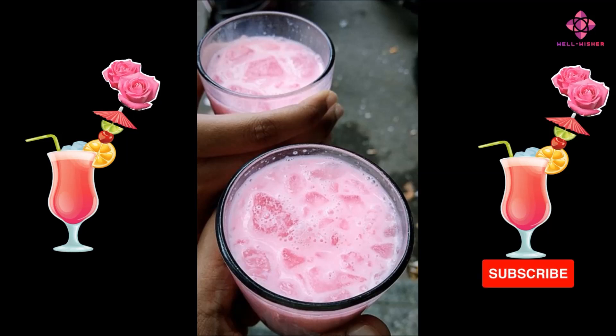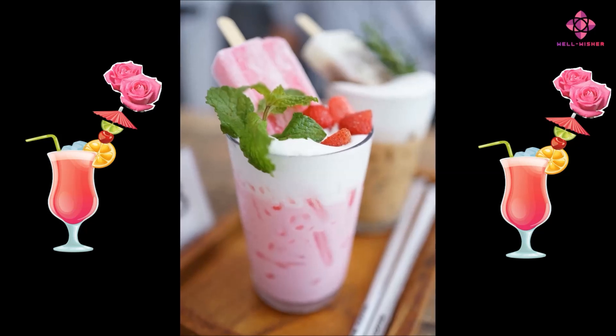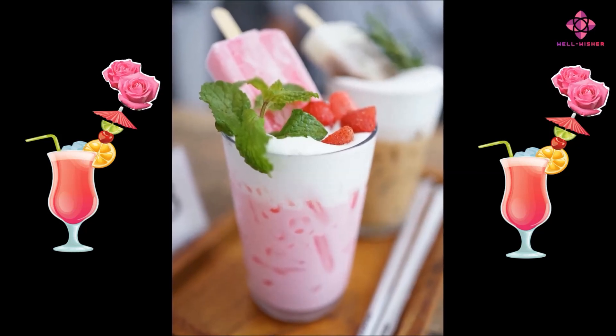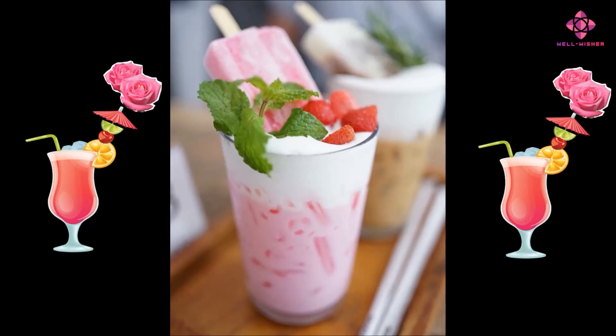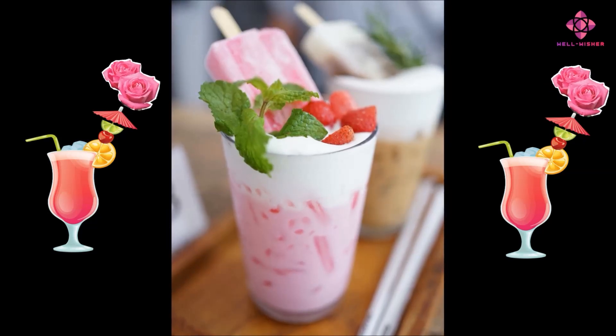Potential anti-inflammatory effects: Some compounds found in roses, such as quercetin, have anti-inflammatory properties. Consuming rose milk might have a mild anti-inflammatory effect, although the amount of rose syrup typically added to the milk might not provide a significant dose of these compounds.